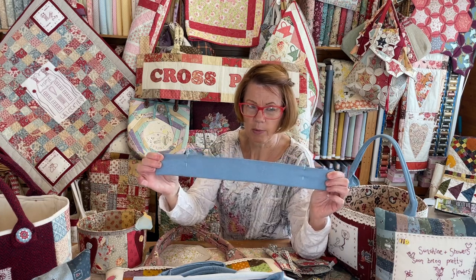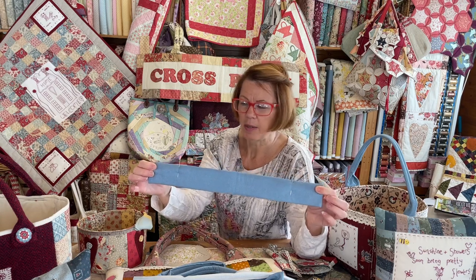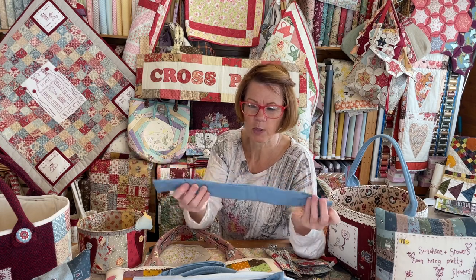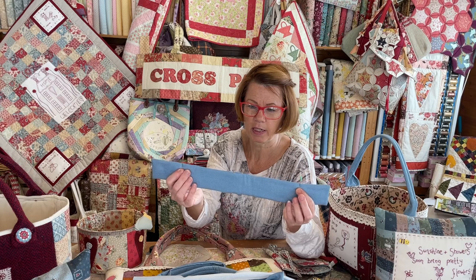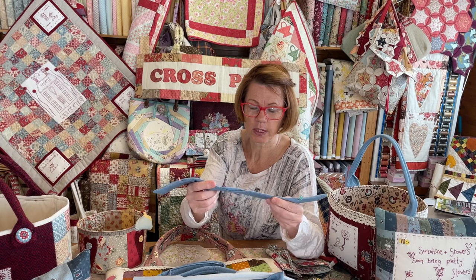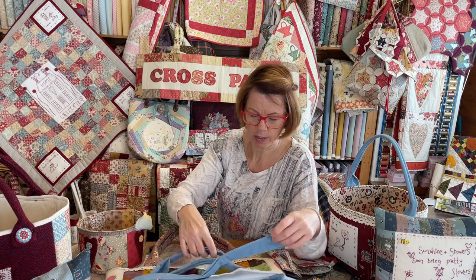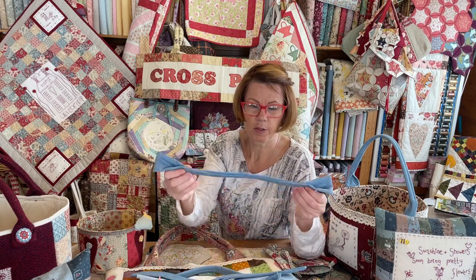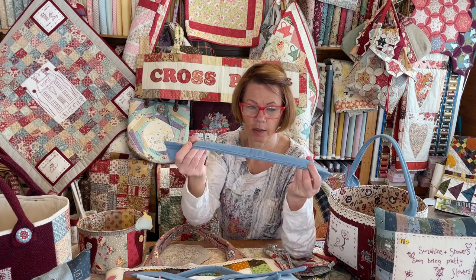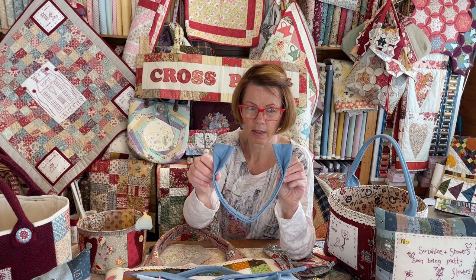Obviously I always say in my instructions to slip stitch the gap closed, but in reality do I ever? No. So I've got my bag handle and I mark roughly between two and three inches depending on what kind of bag you're making, with a pin at either end. Once I've done that I'm going to fold it in half for the first variation, top stitch along that bit, and you'll end up with the two ends like that.